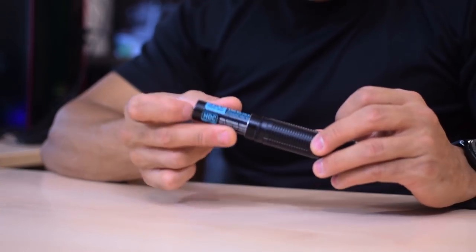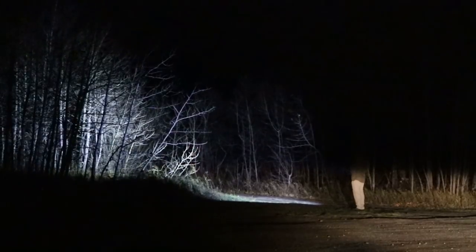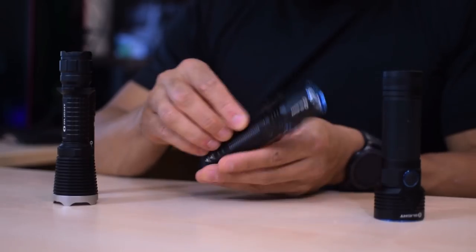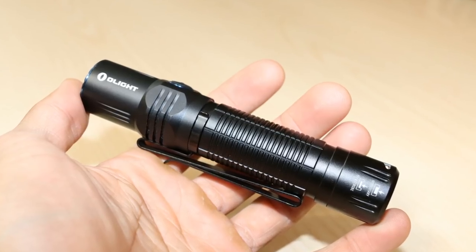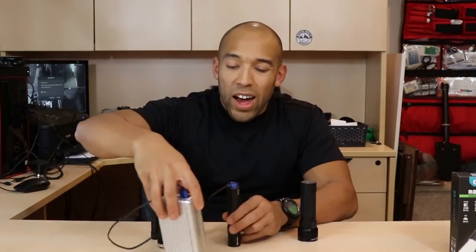It comes with an Olight 18650 high-discharge battery with IP8 ingress protection rating. If you want one, there's a link in the description. It also comes with a very sturdy clip that can be oriented either direction, and the recharging system — though you can also just recharge the battery separately and put it back in.